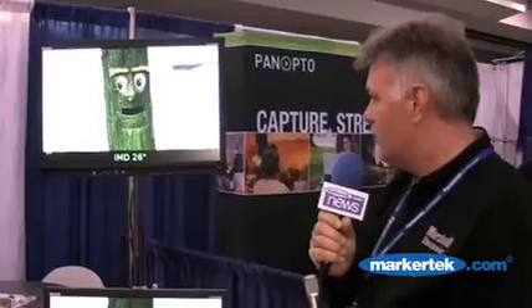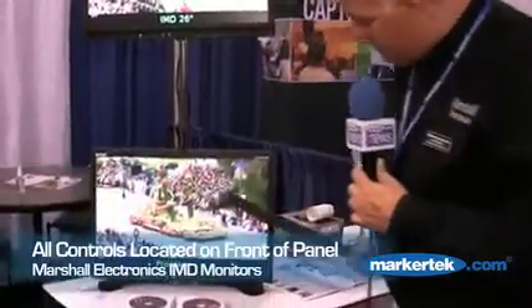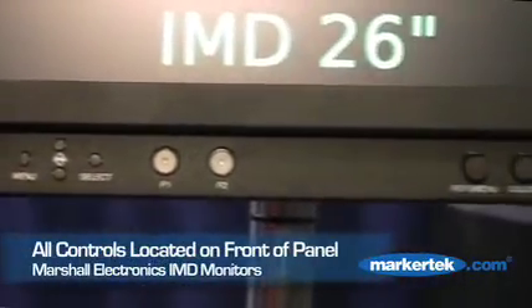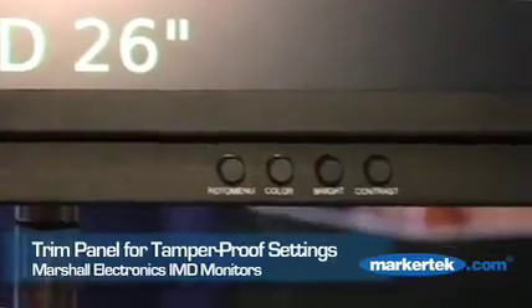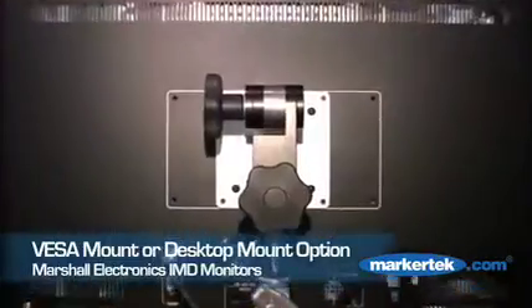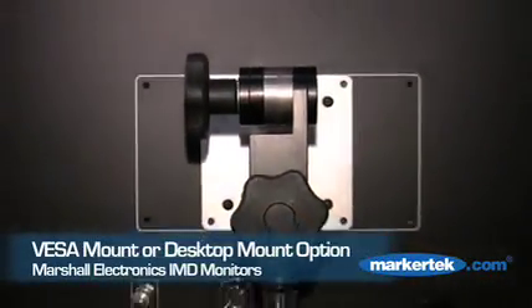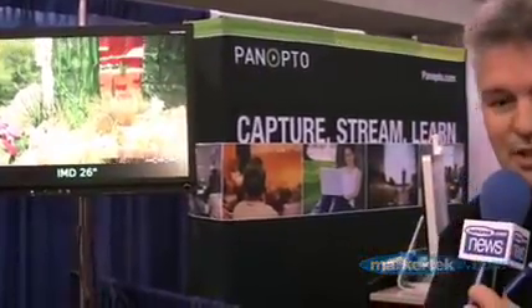As I said, these are native resolution panels at 1080i. All the controls are on the front side — very attractive with the trim panel in place. VESA mounting on the back or desktop configuration as shown here. And as you can see, an excellent picture.